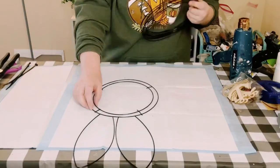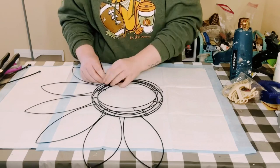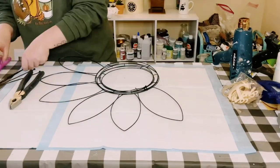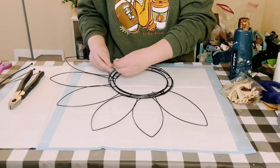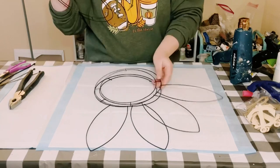Then you want to place three of them down and go ahead and zip tie those together. Just tighten it as tight as it'll go — I used about two or three zip ties.